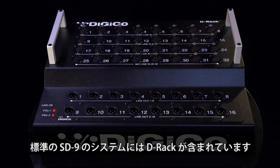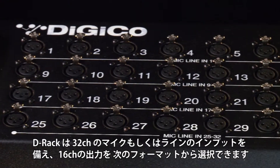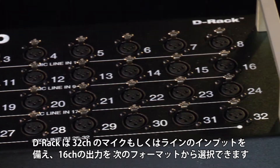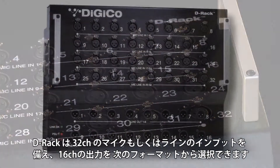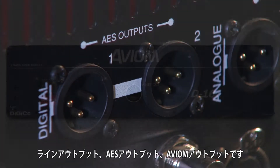The standard SD9 system comes inclusive with a DRack. This rack frame can be used as a stage floor rack, or fitted with optional 19-inch rack ears and rack mounted. The DRack provides 32 mic or line inputs from stage and can have up to 16 outputs in the following formats: line out, AES out, or Aviom outputs.